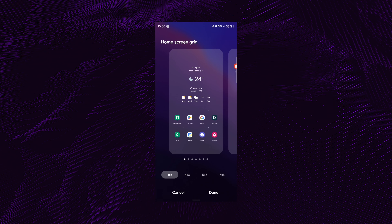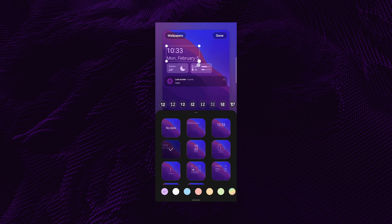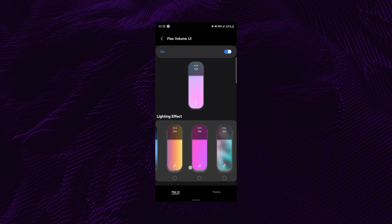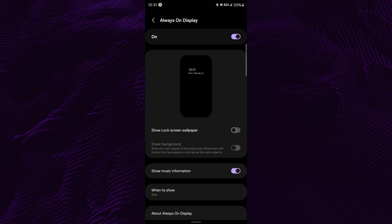After the initial setup, seeing all the different customization options was really cool — like changing the grid layout, all the lock screen customizations, and even being able to change how the volume slider looks. Another option I appreciate is the always-on display, where you can see everything you want and nothing you don't.